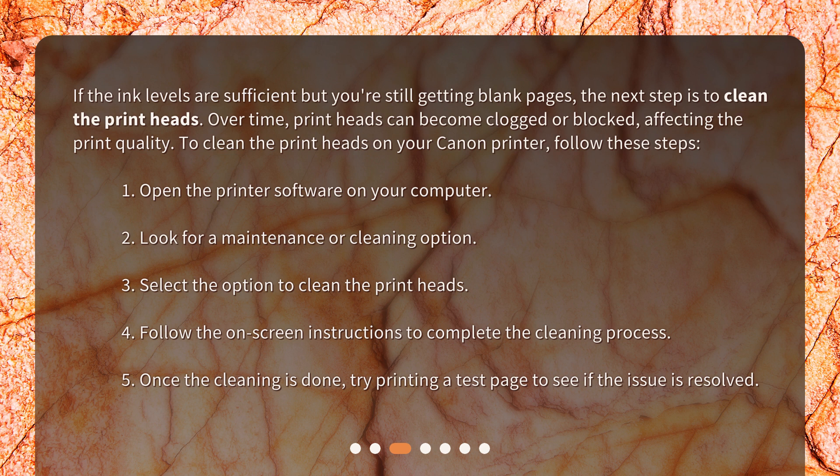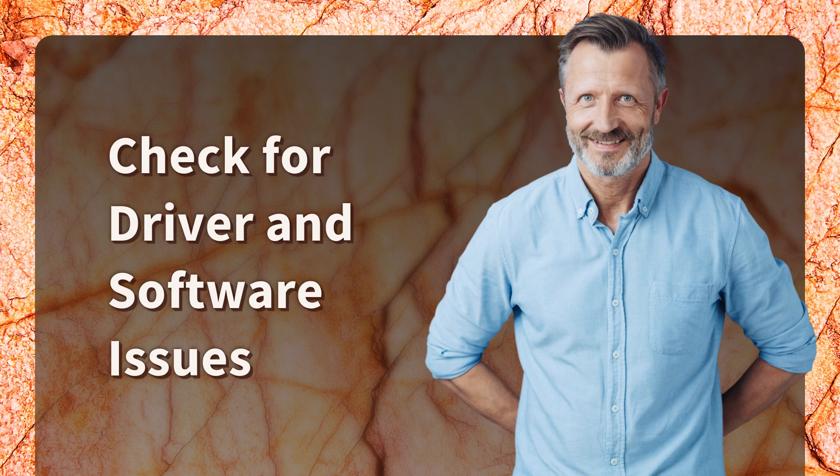If the ink levels are sufficient but you're still getting blank pages, the next step is to clean the print heads. Over time, print heads can become clogged or blocked, affecting print quality. Open the printer software, look for a maintenance or cleaning option, select the option to clean the print heads, follow the on-screen instructions, and then try printing a test page to see if the issue is resolved.